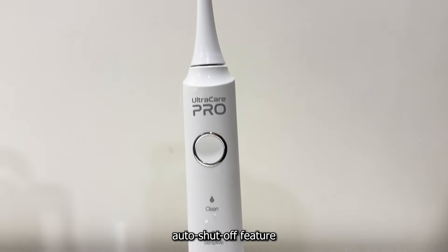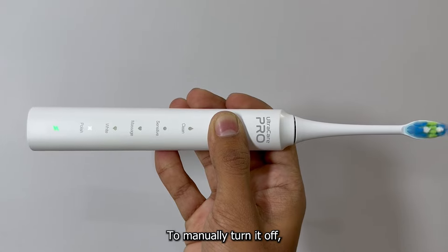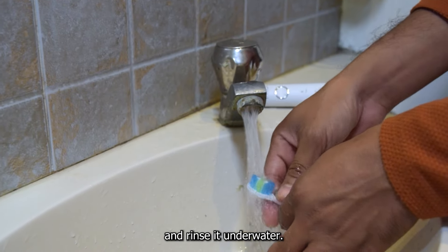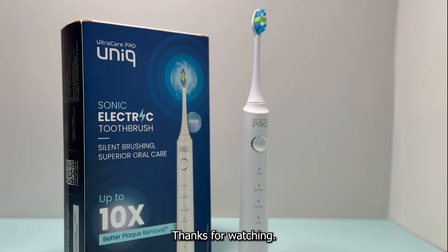The toothbrush has an auto shut-off feature and it automatically shuts off after 2 minutes of use. To manually turn it off, short press the power button. Now to keep your toothbrush clean, remove the toothbrush head and rinse it underwater. Buying this toothbrush has definitely been a game changer for me and my gums and oral health. Thanks for watching.